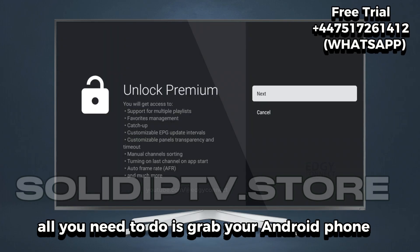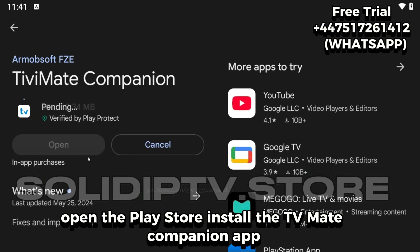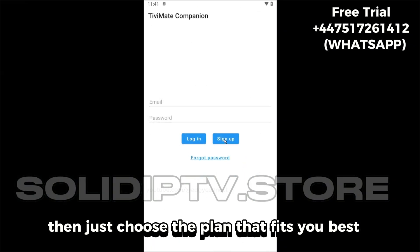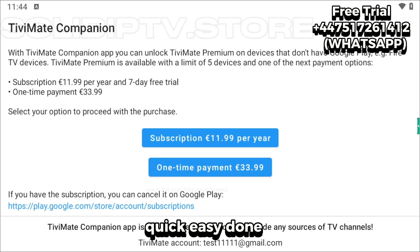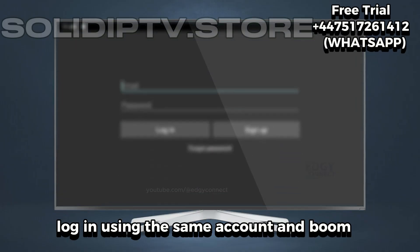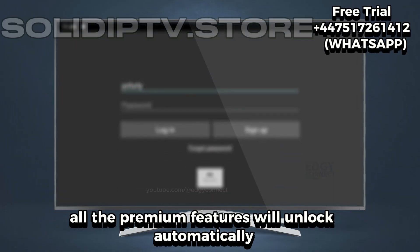All you need to do is grab your Android phone, open the Play Store, install the Tivey Mate Companion app, and sign up for an account. Then just choose the plan that fits you best — quick, easy, done. Once that's set up, head back to your TV Mate app, log in using the same account, and all the premium features will unlock automatically.